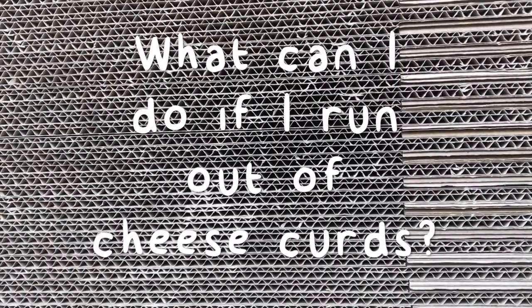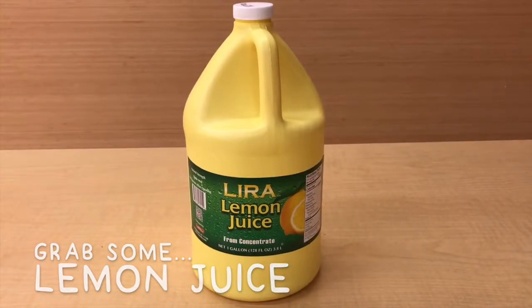What can I do when I run out of cheese curds? Gotta get my cheese! First, squeeze a lemon. Then, find some milk.